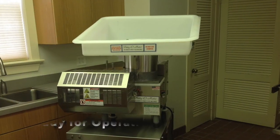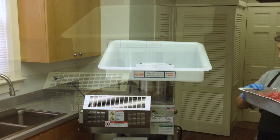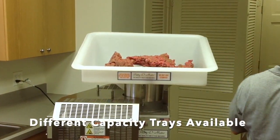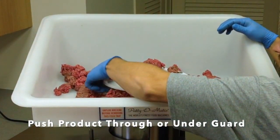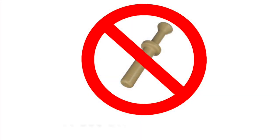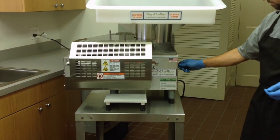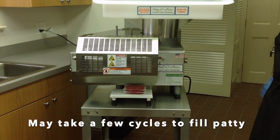Your PS21 patty machine is ready for operation. Load the feed tray with up to 75 pounds of product. Proper operation requires the product to be pushed through or under the guard into the feed mechanism. Do not use a stomper or plunger to feed product. Turn on the machine. It may take a few cycles to properly fill your patty.